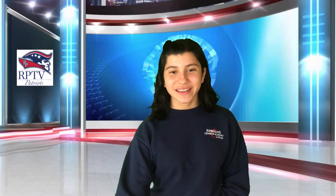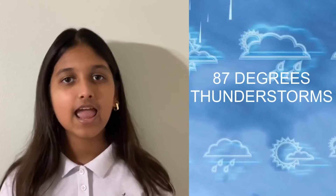Wasn't that great? Now let's go to weather with Bonnie. Thank you, Danielle. Today's weather in Pembroke Pines, Florida is forecasted to be 87 degrees Fahrenheit with thunderstorms.